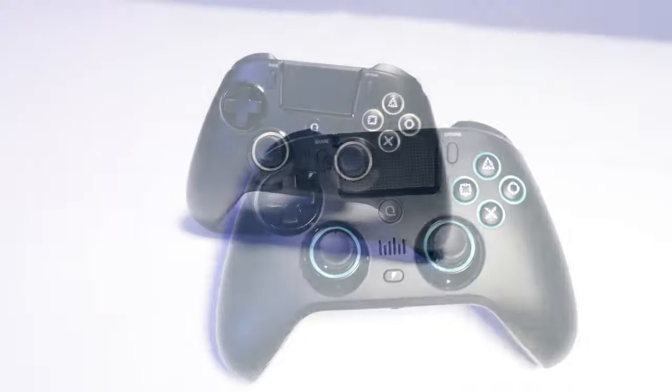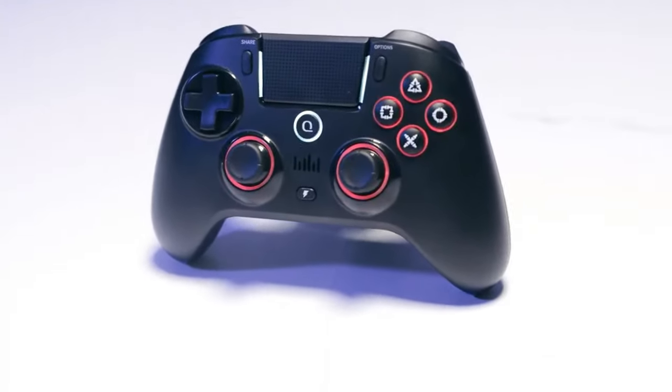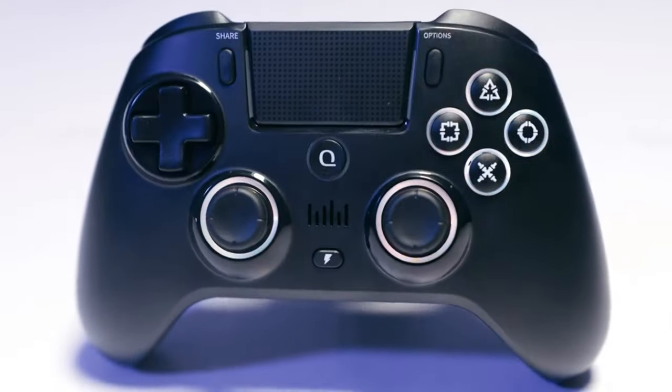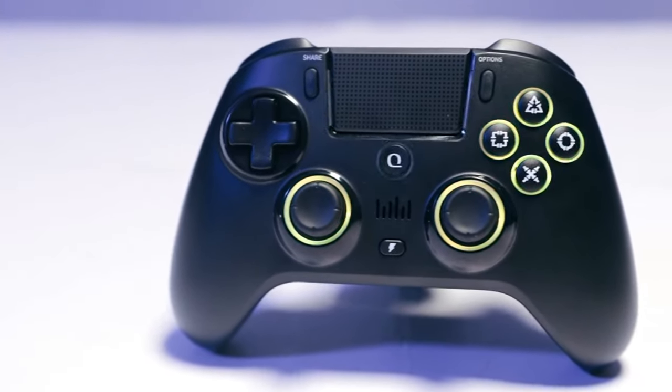I was completely sold on that because it matched my entire setup — the mouse, the keyboard, and the mouse pad itself — so it really looks good at my computer desk.